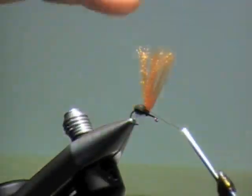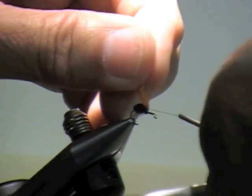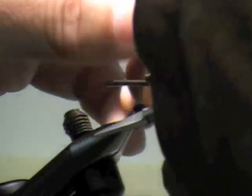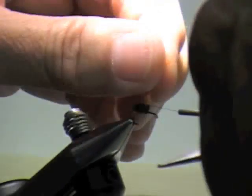The technique on the post for the tension is: as I go around, a little tension in the back, then the tension's pulled forward. A little tension in the back, the tension's pulled forward. I want to get this nice, tight, smooth post. The smoother the post, the smoother the parachute hackle is going to wind around it.